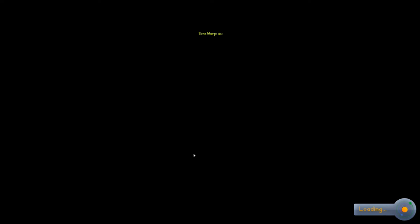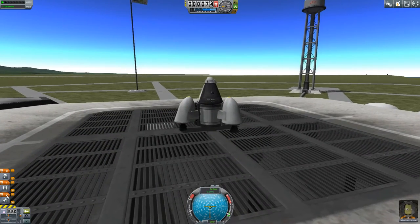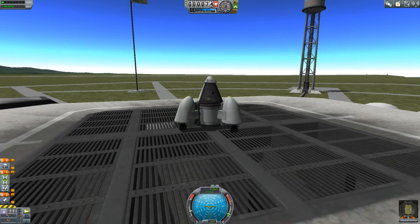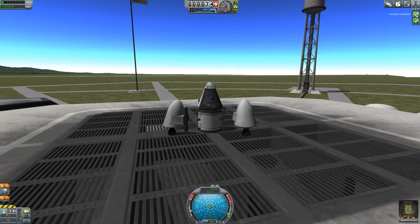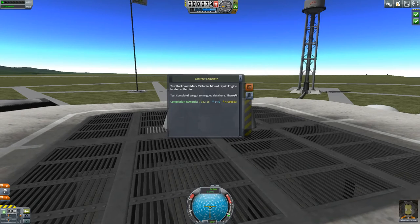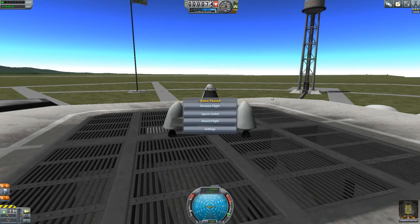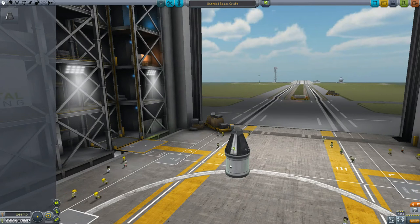So then you go to launch — this will complete your contract. Actually it won't... it will for the engines. Well, I guess you could do this. That actually worked — I didn't even fly anywhere. But the easiest way: you don't even need the fuel, you don't even need a parachute.